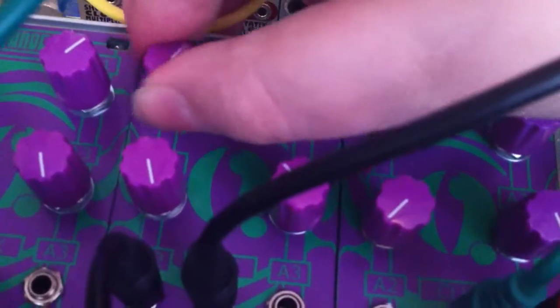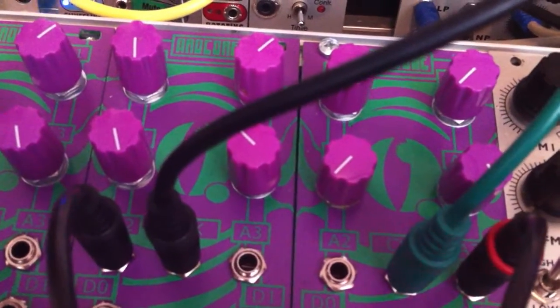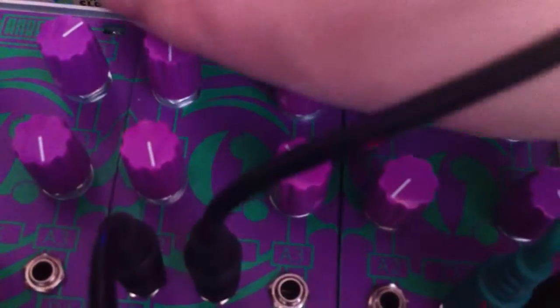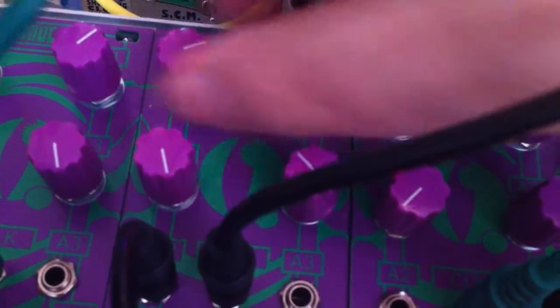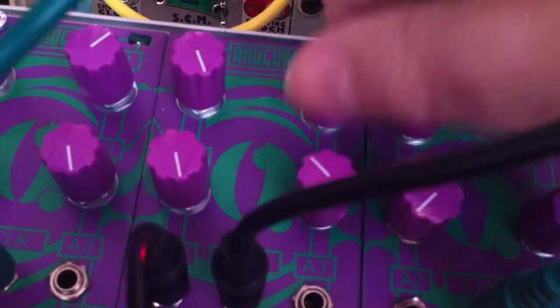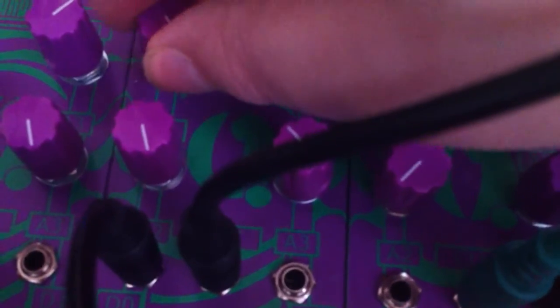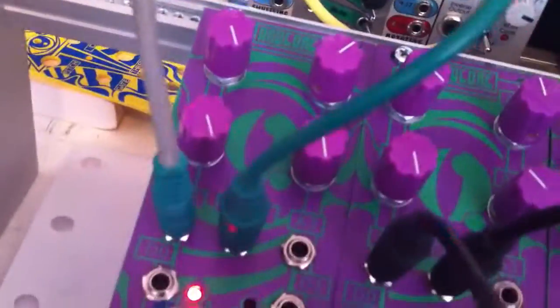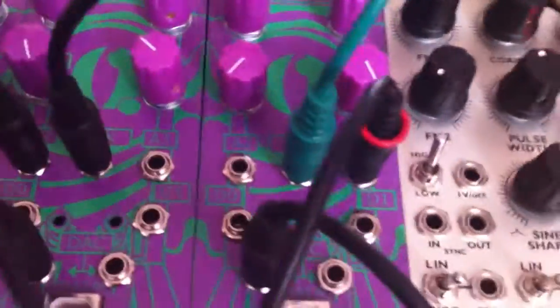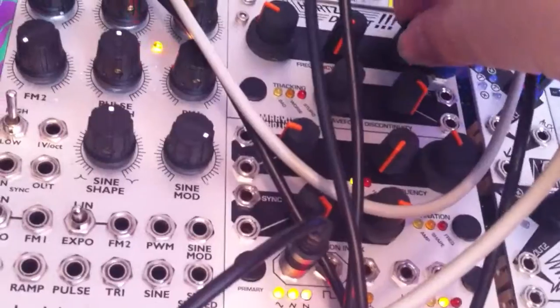Now we can change the hop size of our control voltage loop. And we can also plug in the CV out of our shift register into our VCO to change the melody.